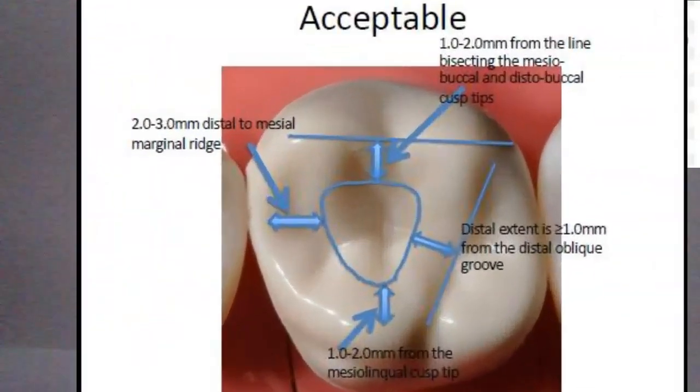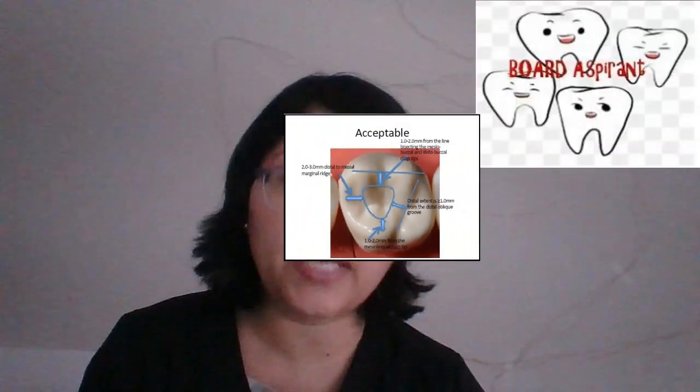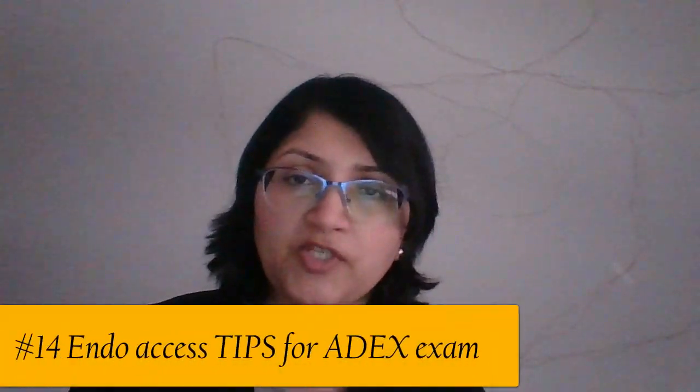If you have not watched my previous video on axis preparation for tooth number 8 and the obturation — the obturation part is missing because it was not really easy filming that. But if you have any questions, you can post here or in the other video. In this video, we are just talking about tooth number 14 axis preparation.